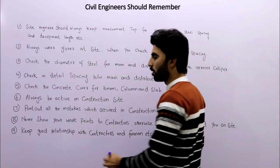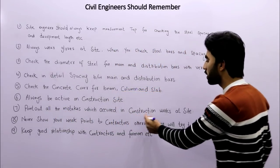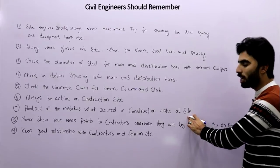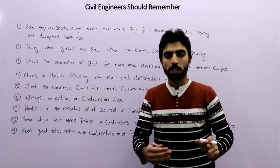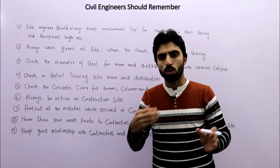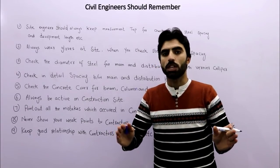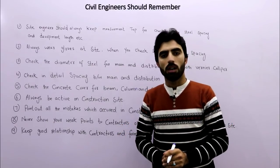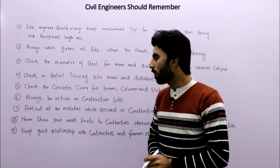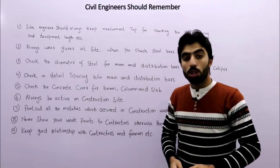The seventh tip is to point out all the mistakes which occur in construction work at site. You must identify all such mistakes and fix them on the construction site.